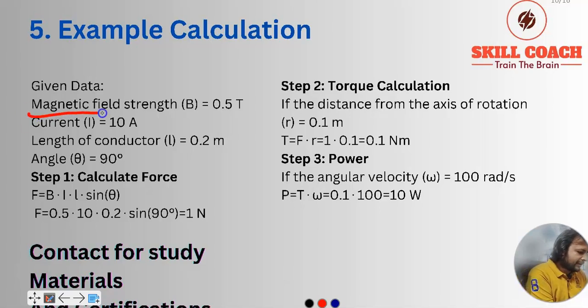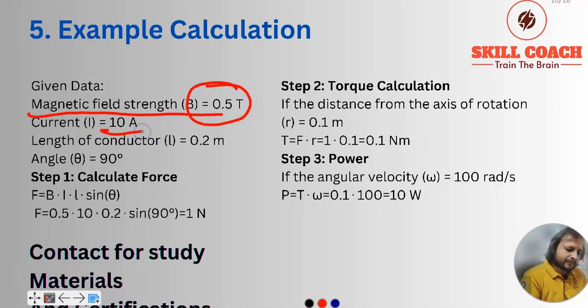Let us take one example as a calculation. Suppose we have a magnetic field of 0.5 tesla and current supplied to two conductors.